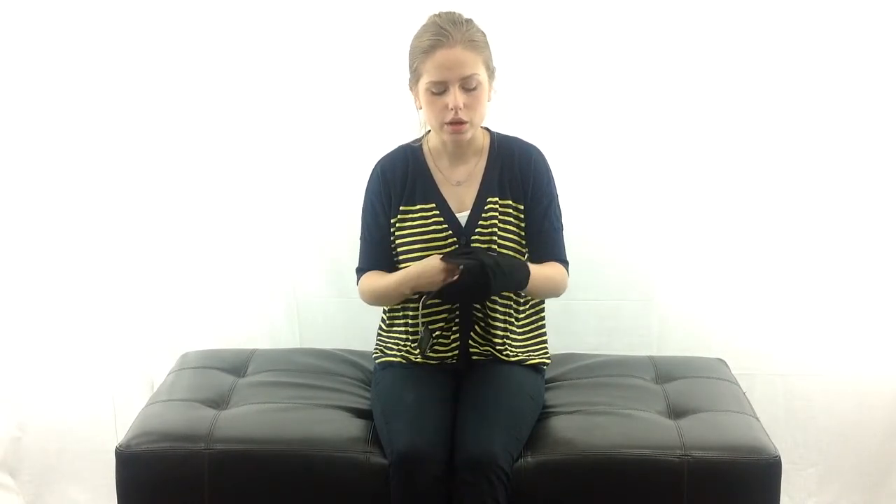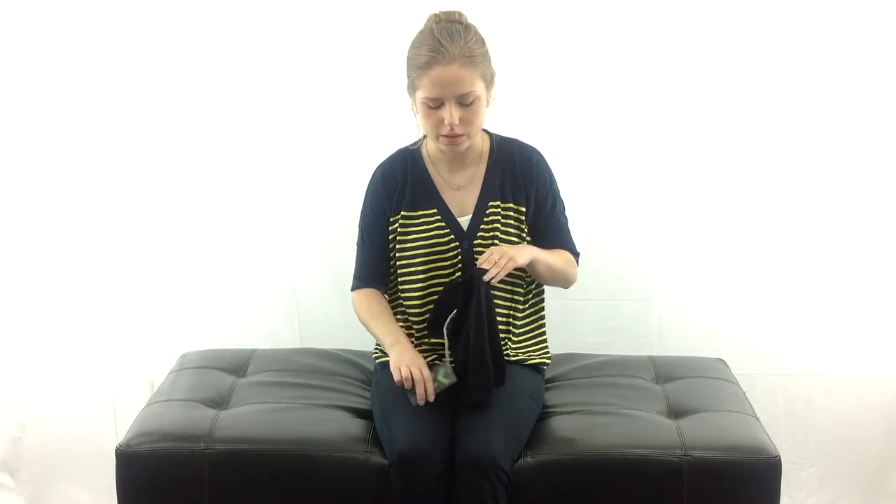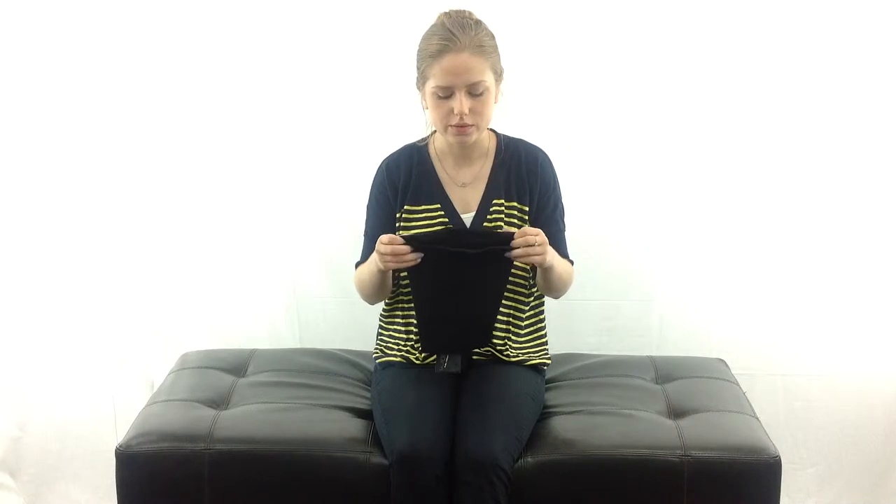This is the neck gaiter, so you just stretch it over your head and you wear it on your neck as kind of a scarf. But then you can also pull it up over your face if the weather is really cold or if there's wind. So it's nice for that as well.